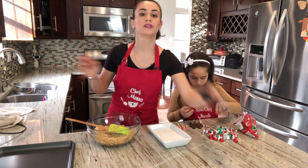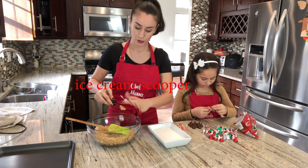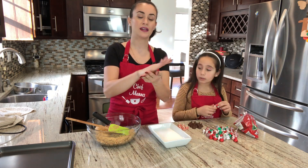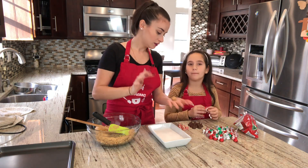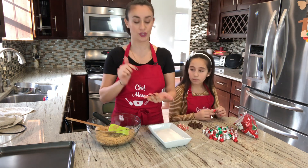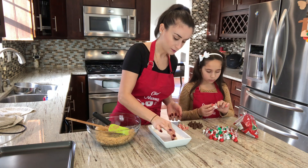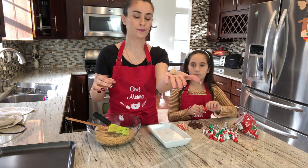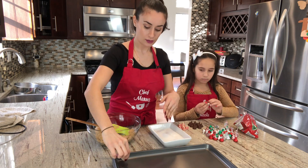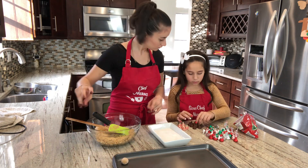I'm using a small ice cream scooper to portion the dough so we get same-size cookies. Roll each ball in the granulated sugar, and then place them on a nonstick baking sheet about one inch apart. We're not putting the chocolate kisses on yet.